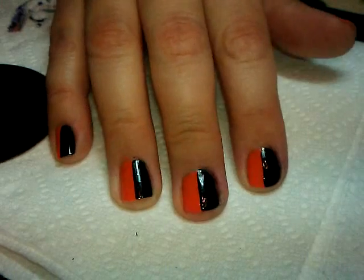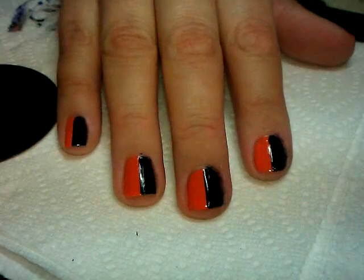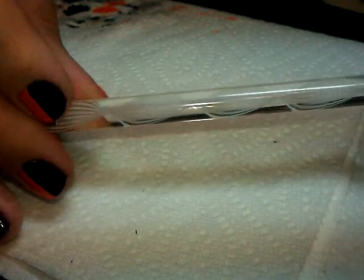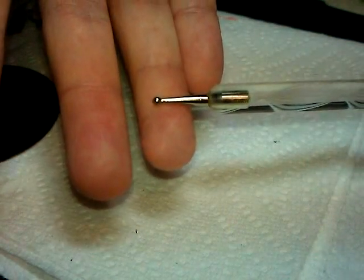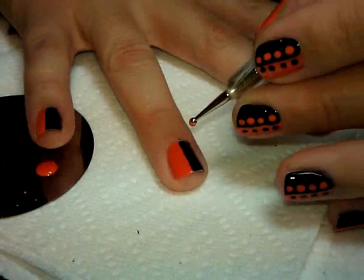Now that these are mostly dry, we're going to move on to the next step: making some dots. I have the dotting set from Born Pretty Store. I'm going to be using the white one, which is probably the size that's exactly in the middle of the set. I'm going to take the same orange polish and drop some on a plate to do some dotting, and make a line of dots down the nail.